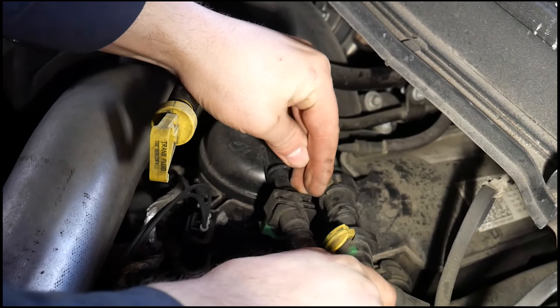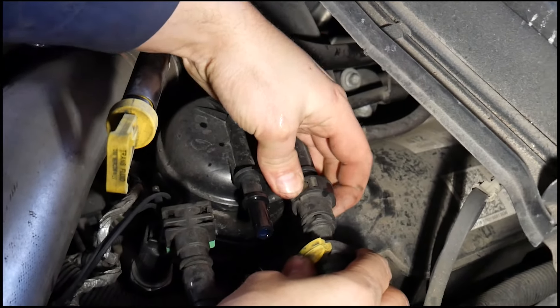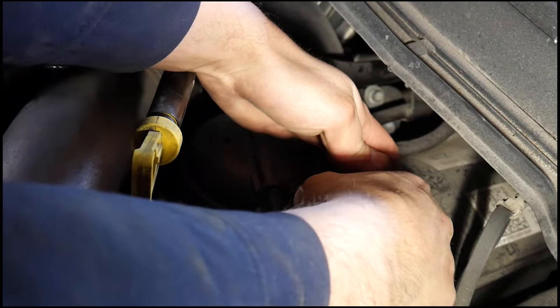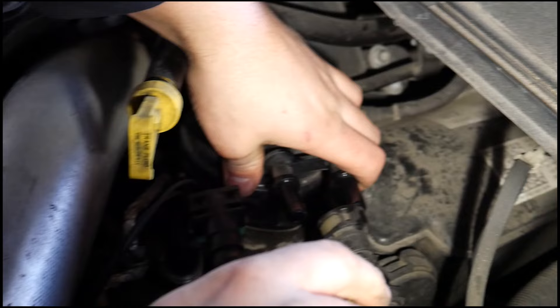The first thing you're going to want to do is disconnect your fuel lines and pull out your fuel filter. Make a mental note which lines go where, as they can be different depending on the model year.